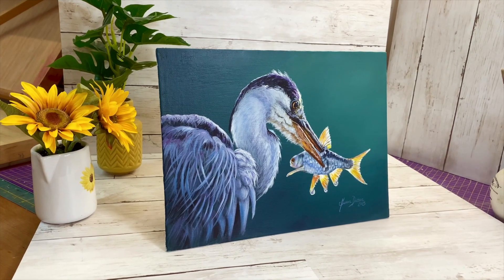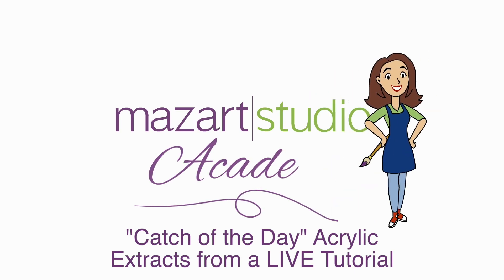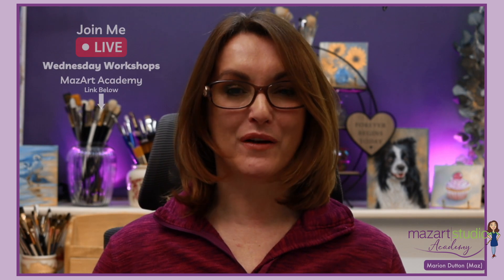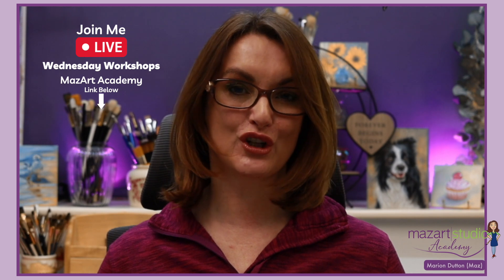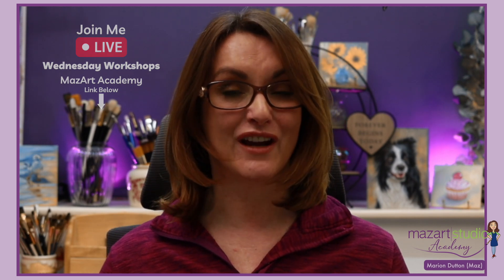In this tutorial I'm going to be demonstrating how I painted this heron using acrylics and lots and lots of layers. The demonstration was taken from a live workshop on the Mazat Academy, and if you are interested in joining me for my next live workshop, do check the Mazat Academy — I'll leave a link in the description below. So without further ado, let's jump to the tutorial.